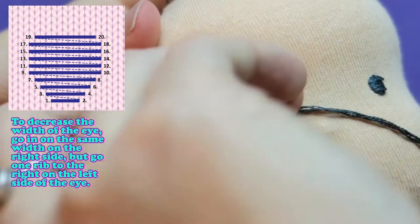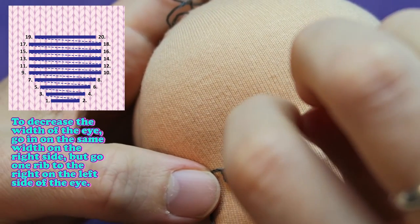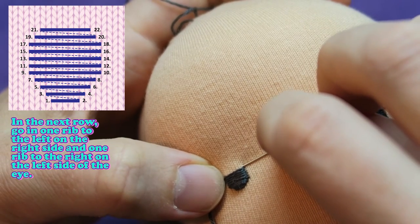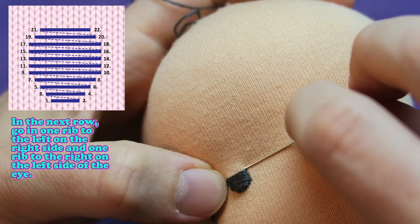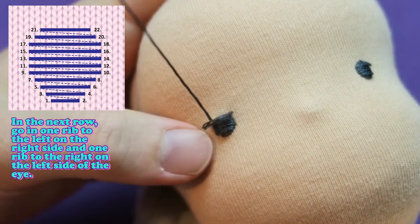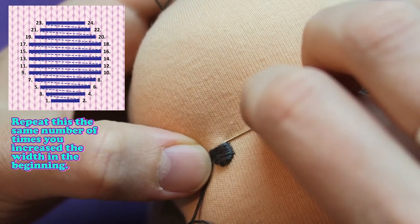To decrease the width of the eye, go in on the same width on the right side but go one rib to the right on the left side of the eye. In the next row go in one rib to the left on the right side and one rib to the right on the left side of the eye. Repeat this the same number of times you increased the width in the beginning.